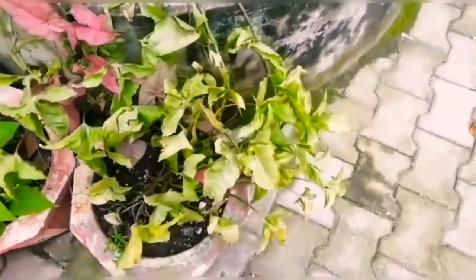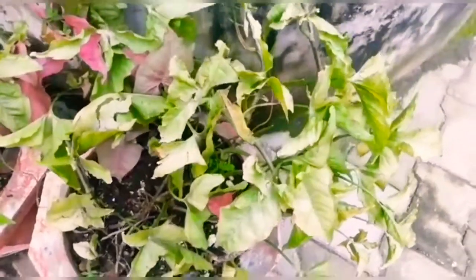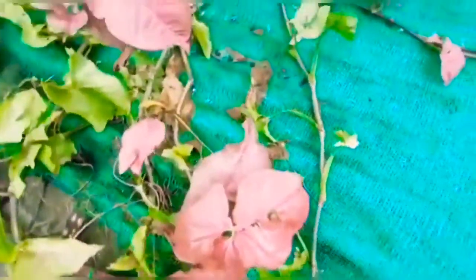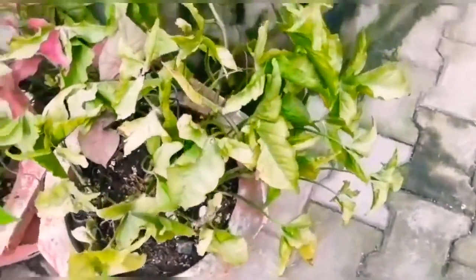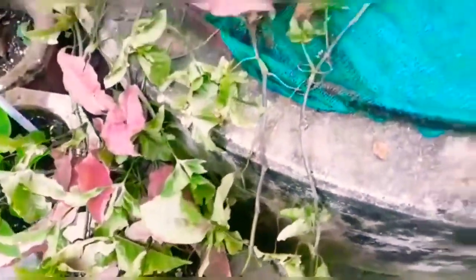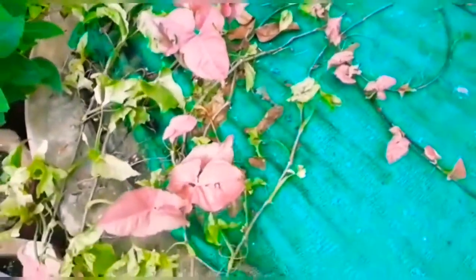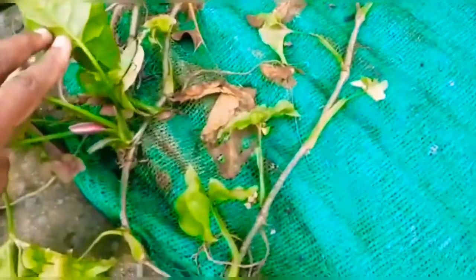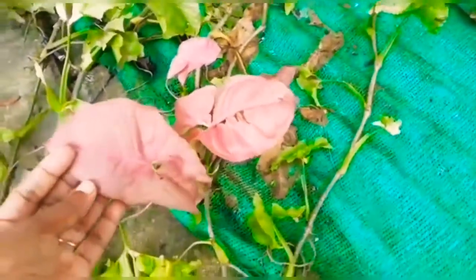Hello friends. This is my Syngonium Neon plant. At the start it will be like this — this original pink color. Once it starts to creep it will not be pink; it will slowly turn green. But I have allowed it to creep over the top of my well. See — at every single node, it is giving out roots as well as new shoots, which can be taken out and kept as a new plant.